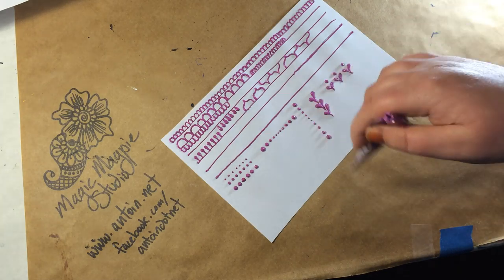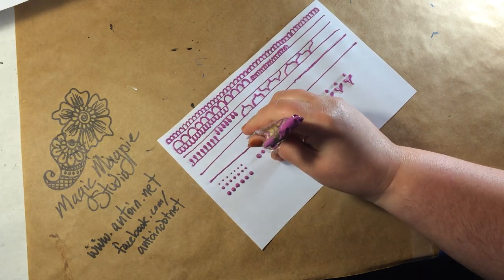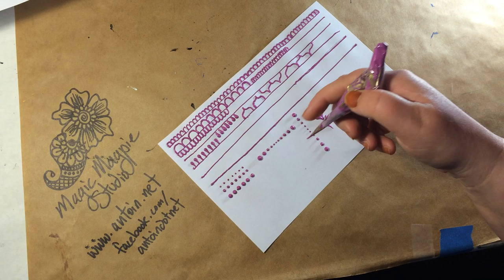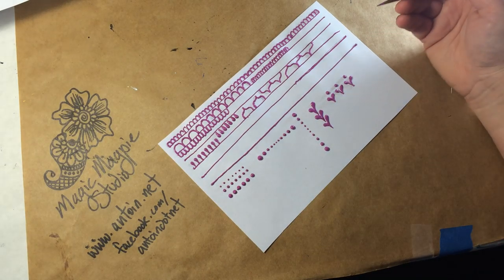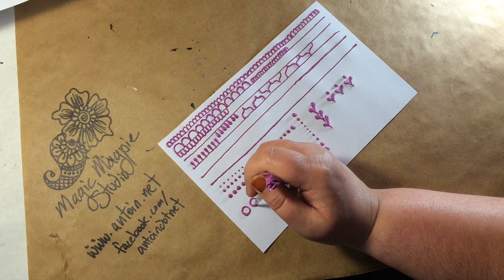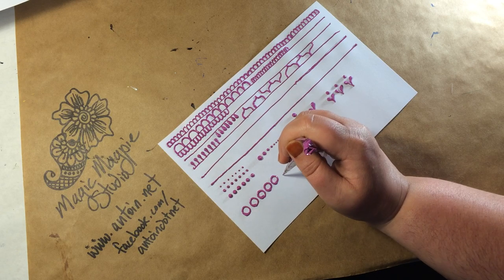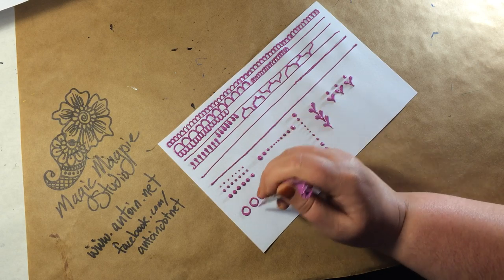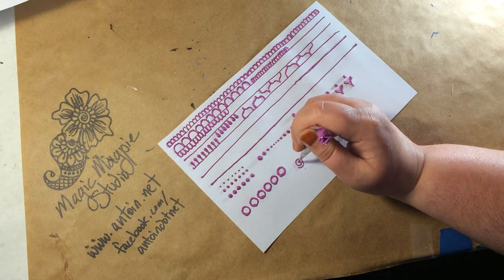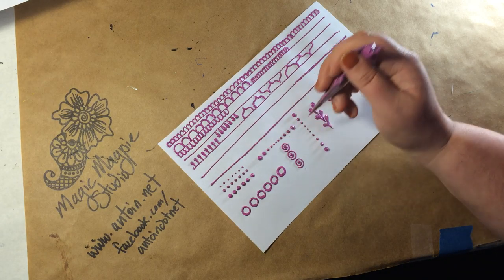Sometimes if I have a lot of stuff going on in one area, I'll go back up to unused space and use my anchor point — use my pinky to anchor my hand away from my wet paint or wet henna — and then practice circles. Pick something you're going to practice and make sure it is as even, symmetrical, and perfect as you can get it, just over and over and over again. Practice your swirls.